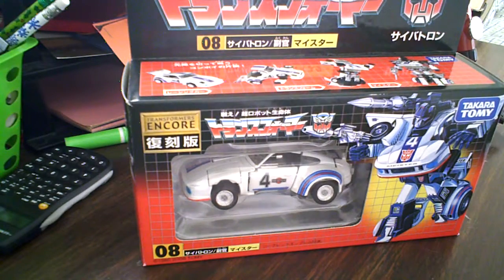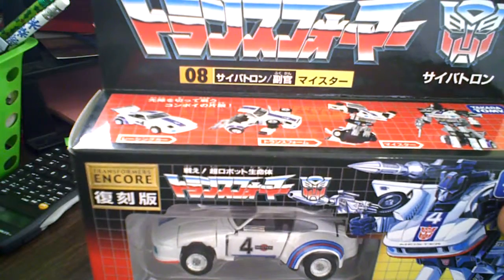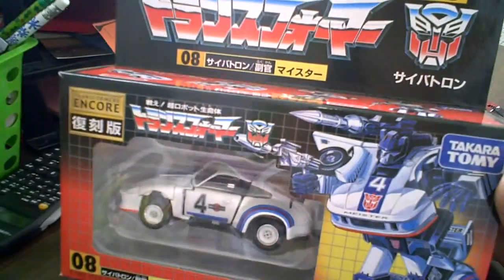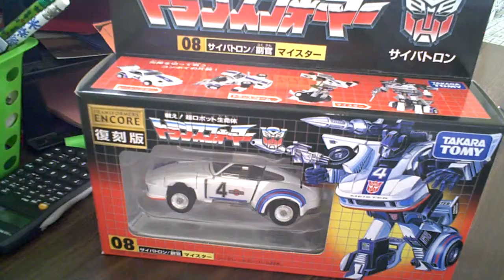Hello, this is Bush2Andy, and here's a reveal of Generation 1 N-Core Jazz. So here he is in his box. We got him for real cheap on Amazon. It says Transformers N-Core Jazz Reissue. We got him for $5 — actually $6. We ordered four, so it was only $23, which was actually kind of a good deal.